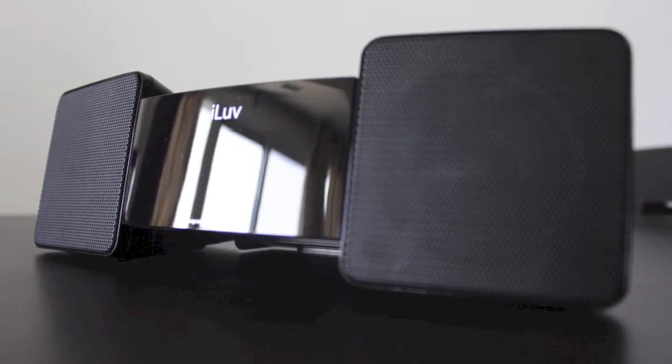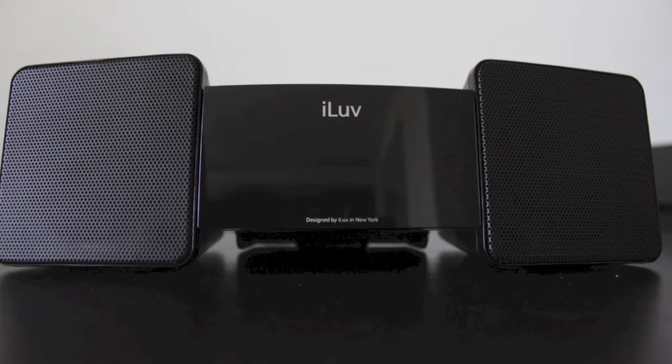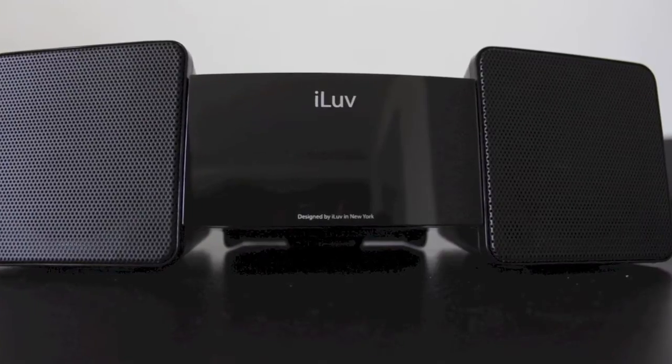Hey everyone, welcome back, this is DHTV, and today we're going to be opening up and taking an in-depth look at the iLove Vibro 2 iPhone and iPod dock. Let's get started.